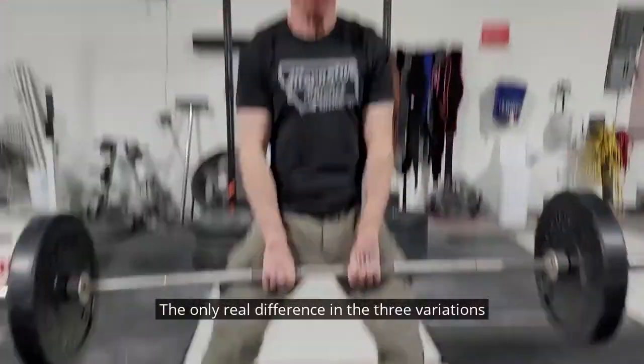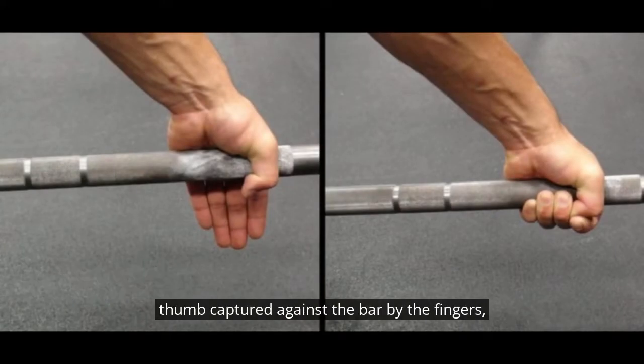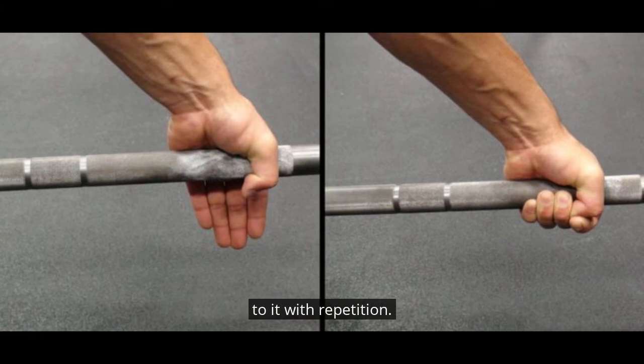The only real difference in the three variations are in their setups. I recommend a hook grip on all three, with your thumb captured against the bar by the fingers which are outside. It is uncomfortable at first, but you will get used to it with repetition.